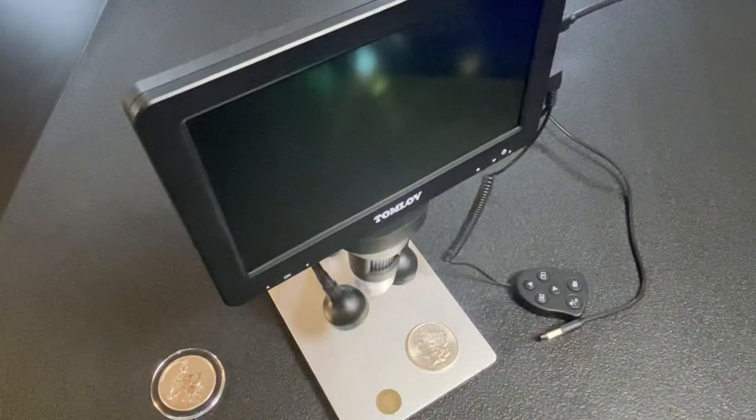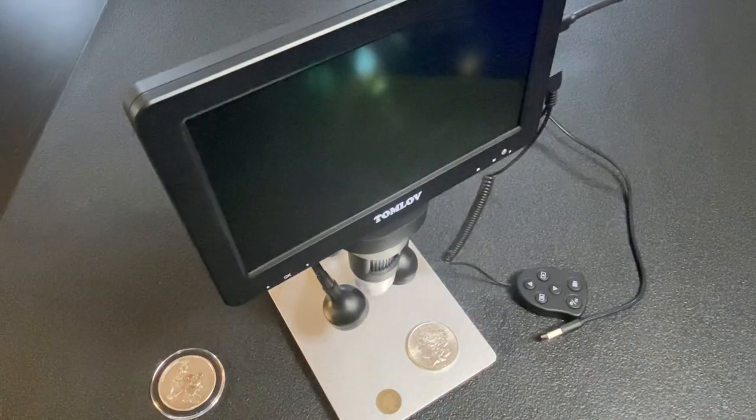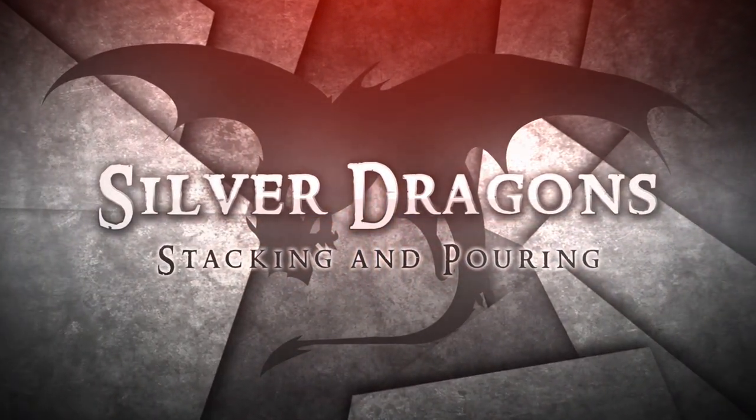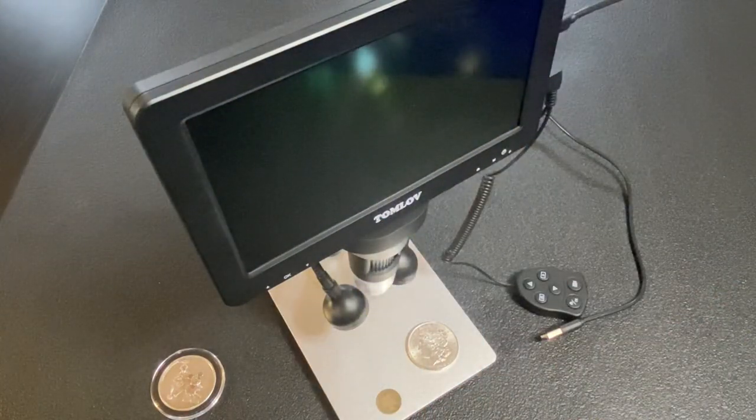What's up YouTube, Silver Dragons here. In this video I'm talking about my digital microscope. This is a must-have for every silver stacker and coin collector. Thank you so much for watching my video, I do sincerely appreciate it.